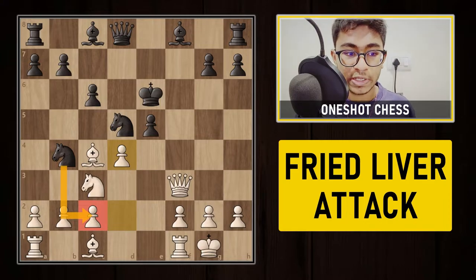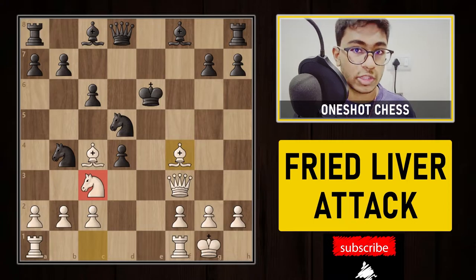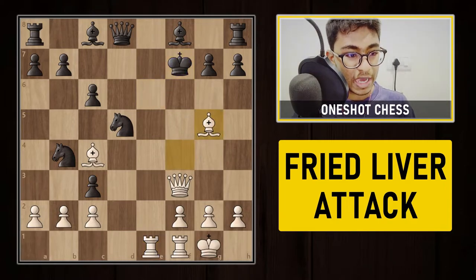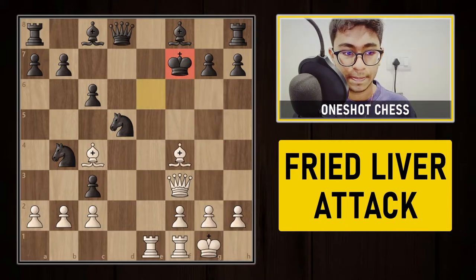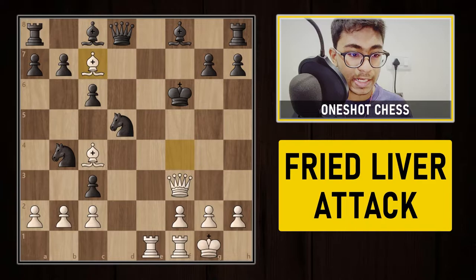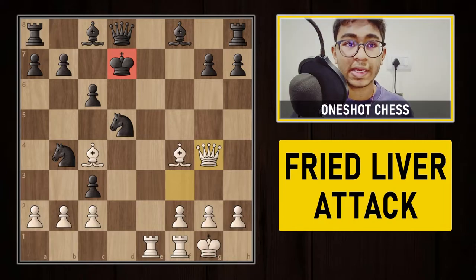Now if black captures the pawn on d4 with the e-pawn (exd4), white develops the bishop to f4 and sacrifices the knight on c3. After dxc3, white gives a check. If king f7, white plays bishop to g5 — it's check and the queen is dead. Queen f6 is forced and after bishop to f6, white is a queen up. If king f6 instead, white plays bishop to c7, again check and the queen is dead. Even if king to d7, queen g4 is game over — there are no good moves for black.